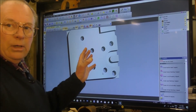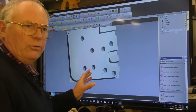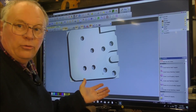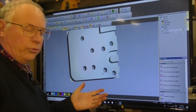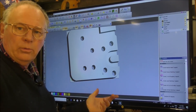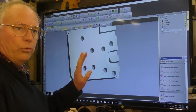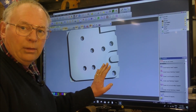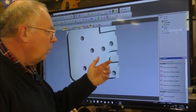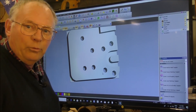This is ArtCAM Jewelsmith 2012 and I've had this one since 2012. Of course subsequently as ArtCAM has upgraded with newer versions I've purchased the newer versions. And now ArtCAM has a new name and that is CAVCO. I will leave a link below this video so you can go and purchase CAVCO yourself because it's a damn good program.